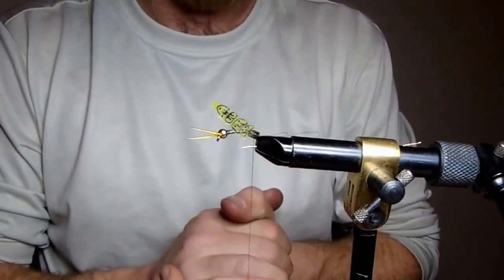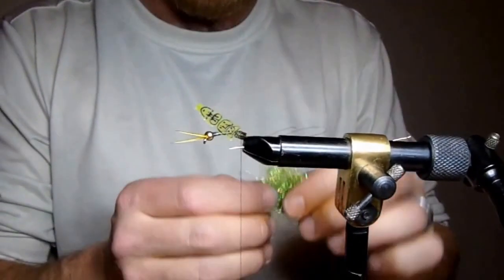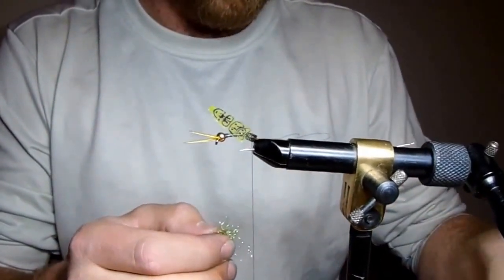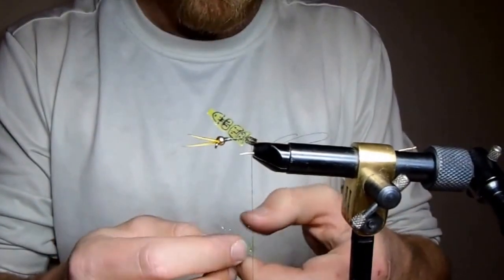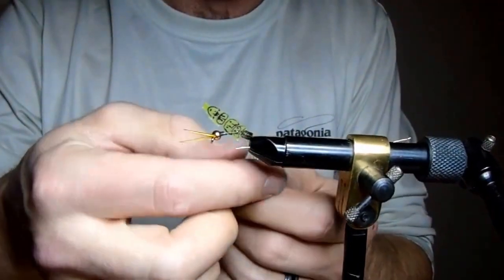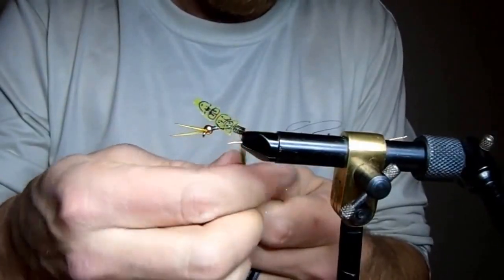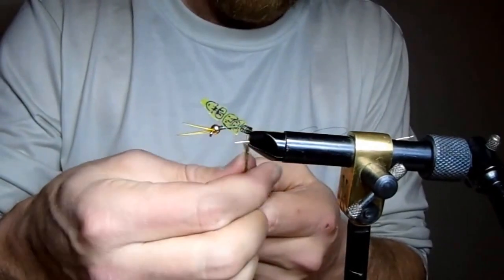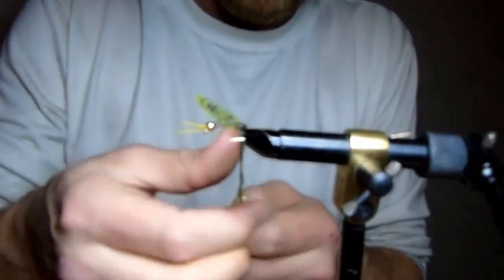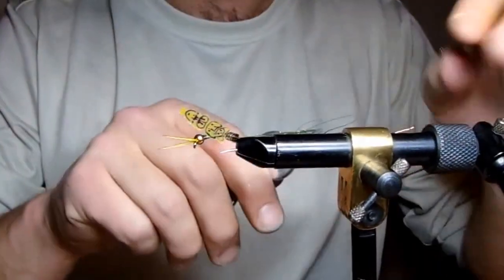Now that's secured in, our wire's in, and our hot spot's in. I'm grabbing a dubbing mix I make by combining a caddis green ice dub and an olive holographic dub. We're just going to build a nice tight little rope. A little moisture on our fingers helps with that sometimes — some guys use wax, sometimes I do too, just not in this case.